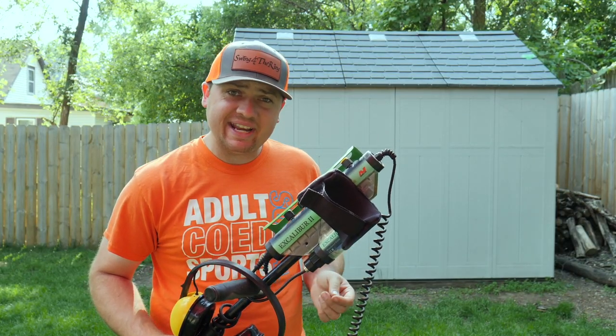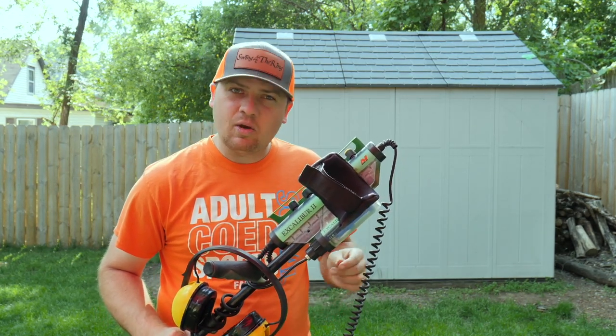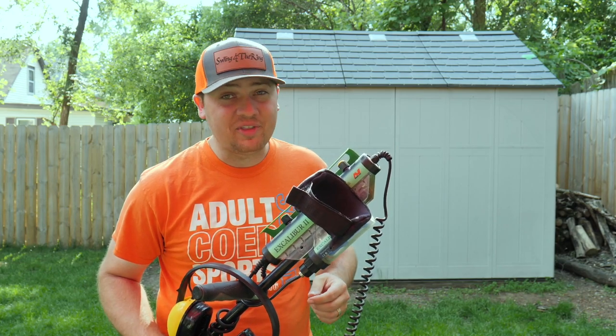This DIY project couldn't have happened at a better time because this weekend I'm going detecting — it's going to be super hot and I can't wait to get the Excalibur in the water. If we're in the water, you guys know what that means. Also make sure you check out metaldetectinglife.com — we've got some new articles up. Until then, we're going to keep swinging for the ring.